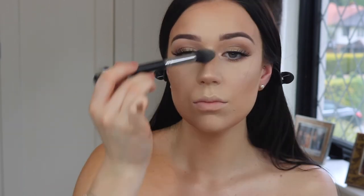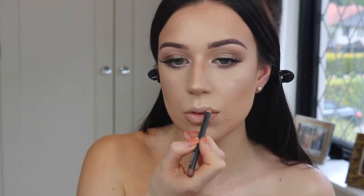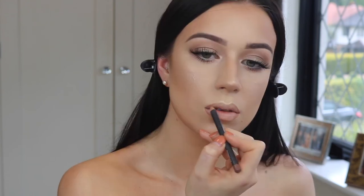Then I'm going to highlight with my Anastasia Sun Dip Glow Kit, taking the two lighter shades and just lightly highlighting — nothing too crazy, just a light sheen — then pressing it into the skin with a damp sponge to give a really nice light highlight.